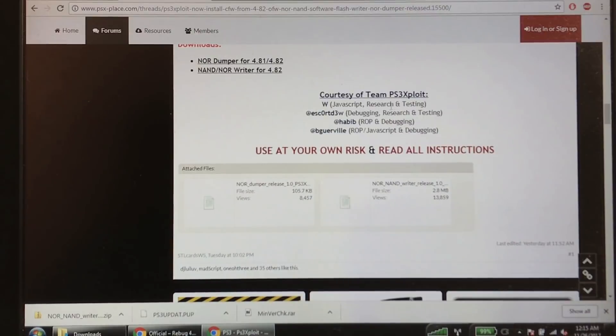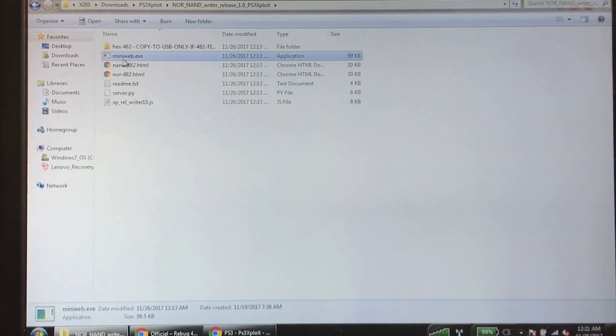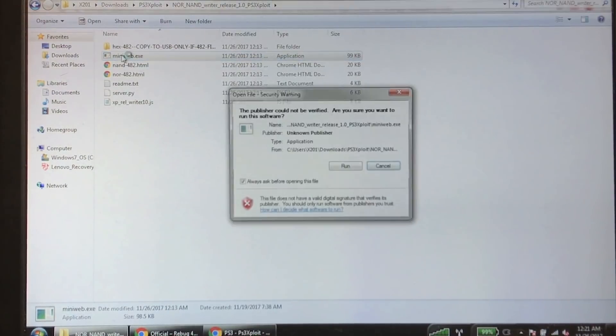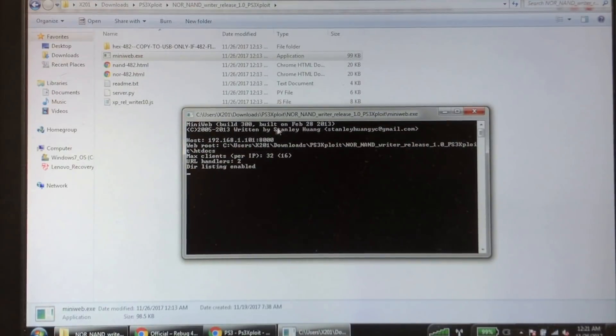Shoutouts to w, escort, habib, big_w — I'm sorry if I botched those pronunciations — courtesy of Team PS3 Exploit. Super shoutout to them for this. Since this is a web browser-based exploit, we need to run a web server. Luckily the guys who created this hack included a mini web server. Double-click it and hit Run. If a firewall prompt pops up, allow access. This mini web server's address will be the IP of your machine, which will show on screen. You'll go to that IP on your PlayStation's browser to serve the files and execute the hack.